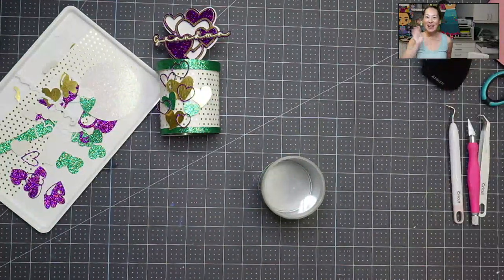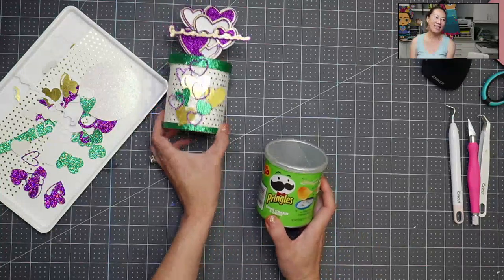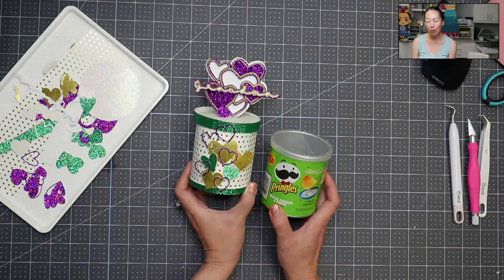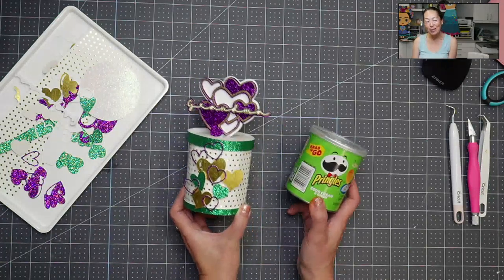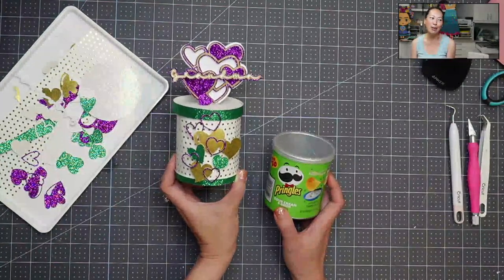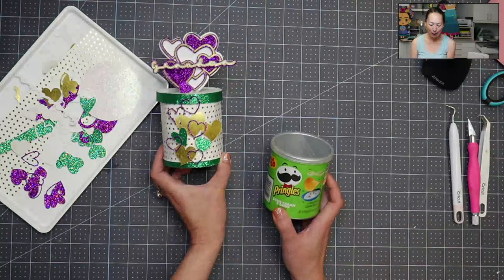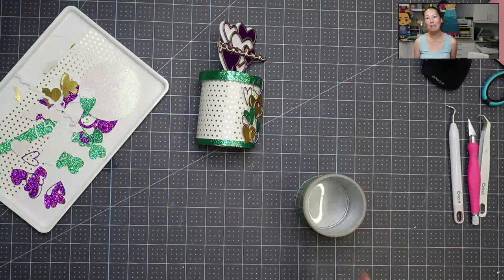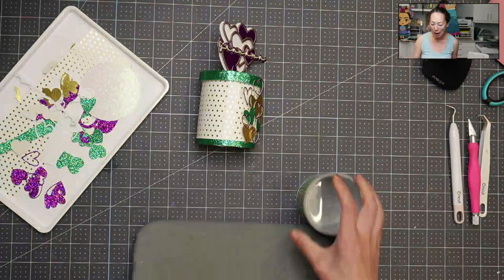Hi, it's Ann from the Useless Crafter. Today we're going to transform this Pringles can into a fun Mother's Day gift. It's a little Pringles thing you can add on top of your present or give with a card. Mine says 'Grandma' on there, but of course it can say anything. Before we get started, if you haven't subscribed, please do.